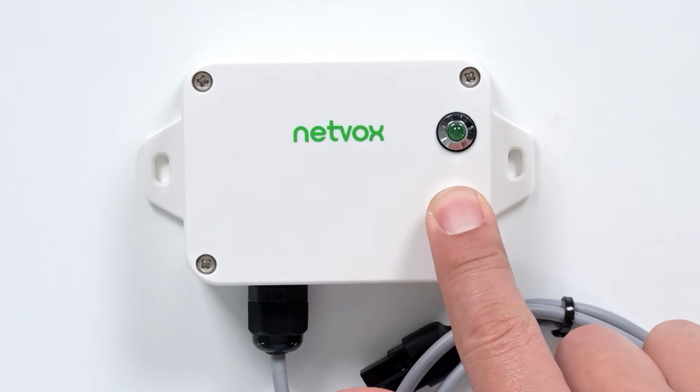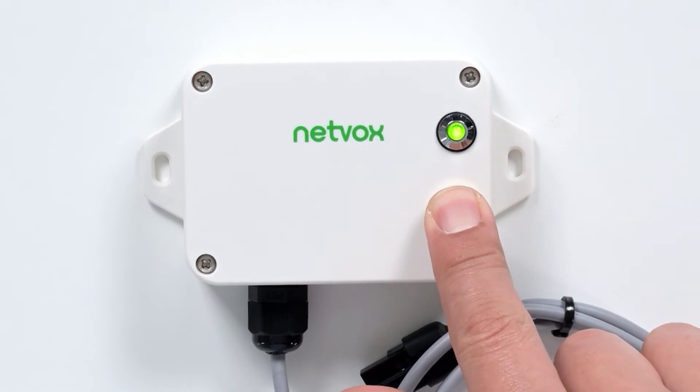Press the button until the green light appears. Once the green light appears, the device is connected to the gateway.